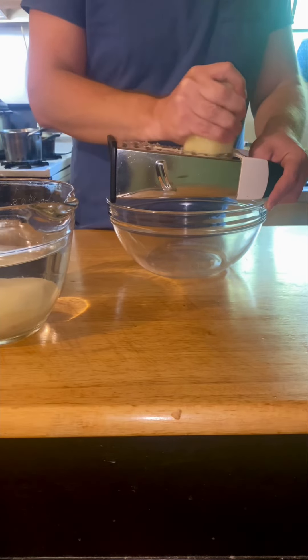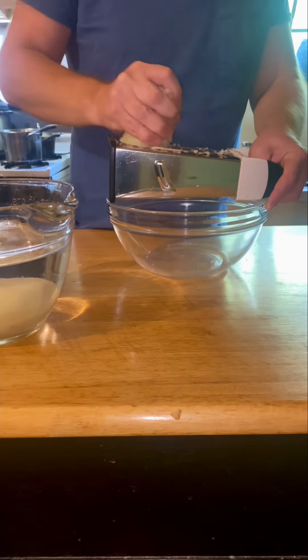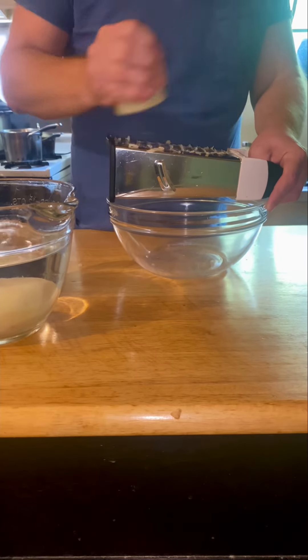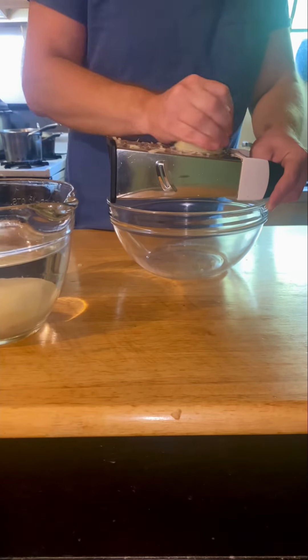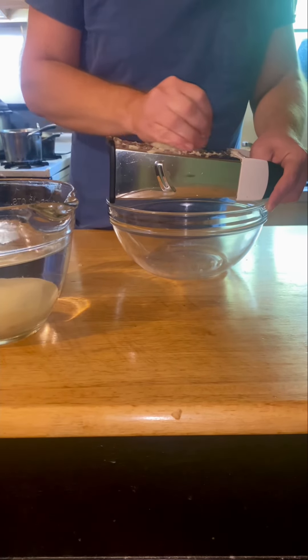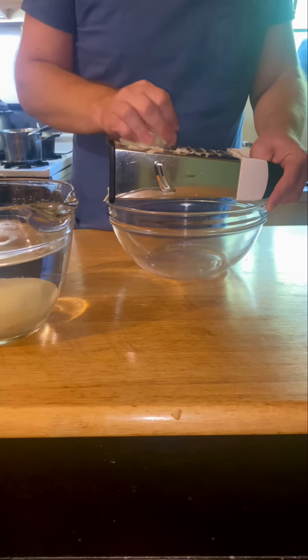I saw a TikTok video of somebody using a grater like this, so I decided to try it. Yeah, it works pretty good — just grate it like that.